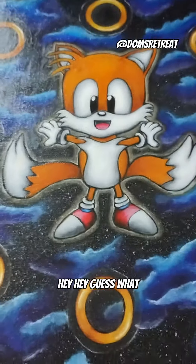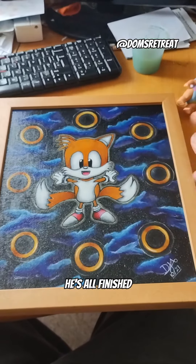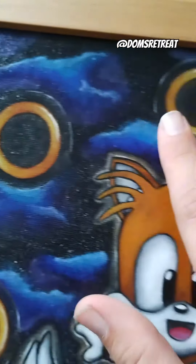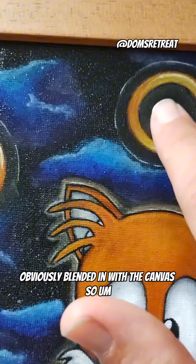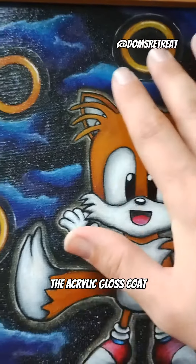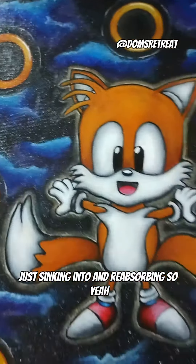He's all finished! Just wanted to show you that after I did the gloss and it dried, the little bits I was worried about obviously blended in with the canvas. I'm assuming it's the acrylic gloss coat just sinking in and reabsorbing.